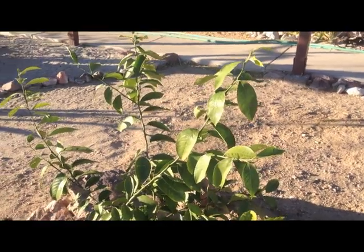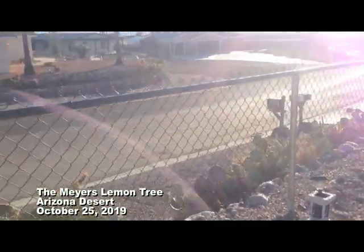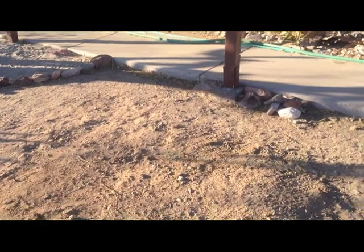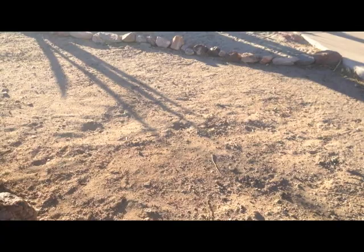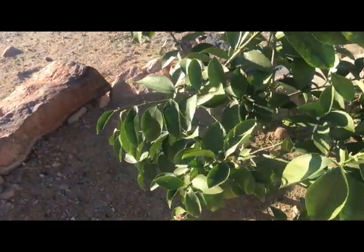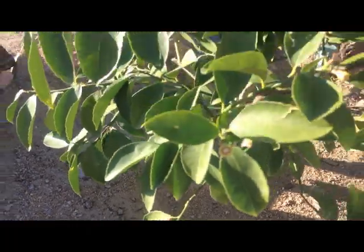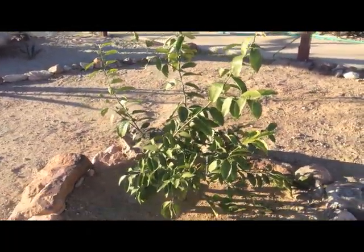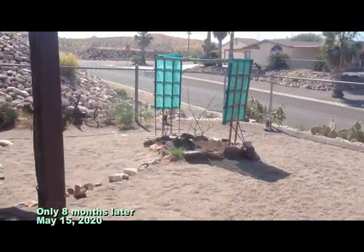We have a Meyer lemon tree — we moved it about three feet forward toward the street. The old spot is where that thing just up and died; we ground it down with a stump grinder and planted this one. This bad boy is already sending out some flowers. The Meyer lemon tree was $30, and it probably won't send out any fruit for another year.